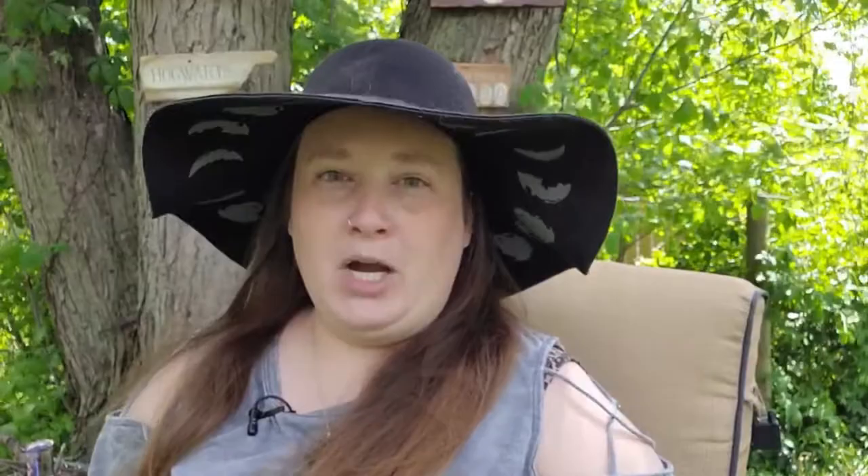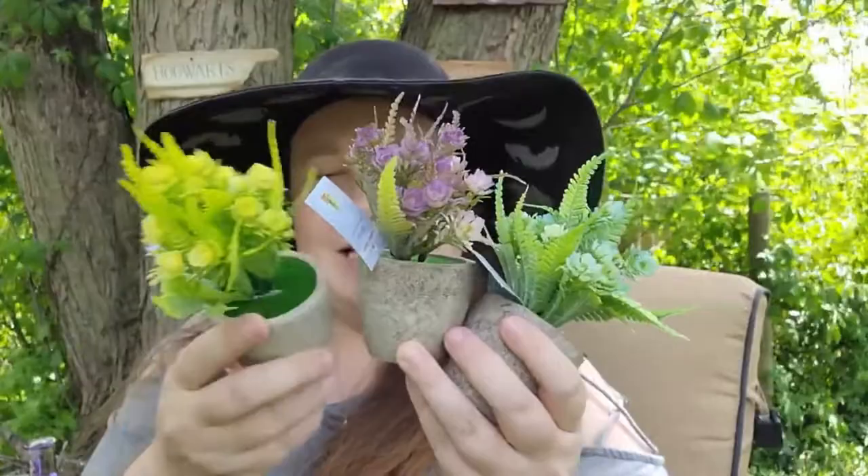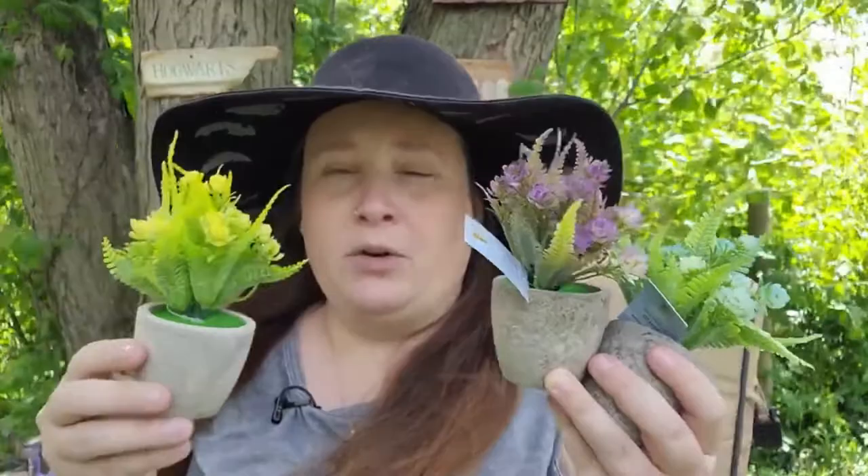Next up, I found some mini potted faux plants and I think these are so gorgeous. The bottom is lightweight — I believe it's ceramic. I thought if you can't get fresh flowers or maybe you're allergic to flowers, these would be perfect to decorate your altar or your witch's cottage. They're so pretty and they'll bring a pop of spring into your home without the allergies.